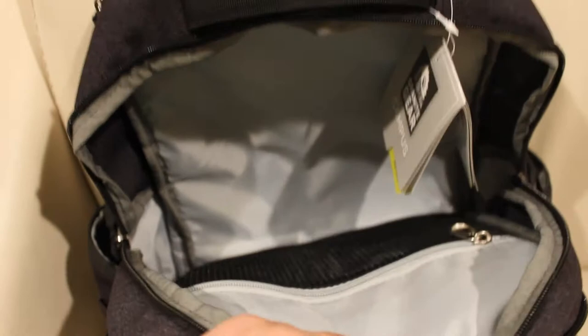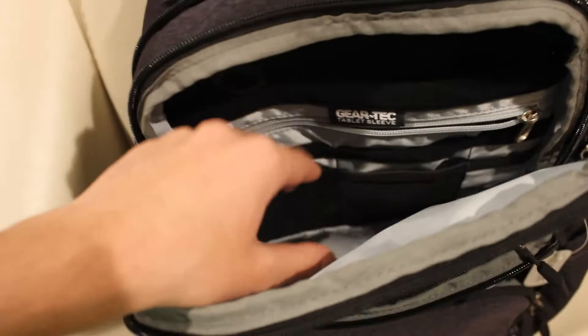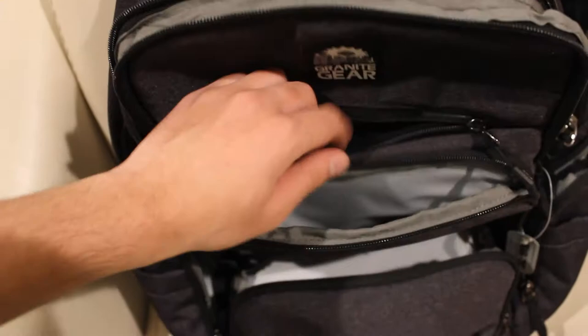Given the backpack's slim profile, storage space is unfortunately limited. If you have a handful of textbooks, a laptop, and some notebooks to carry around, plus any extra commodities — a typical load for a student — you may find yourself having to cram some of the larger items in. This bag is not ideal for someone who has a lot of things to carry.